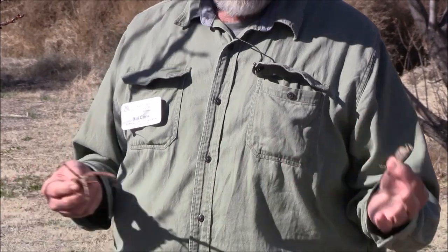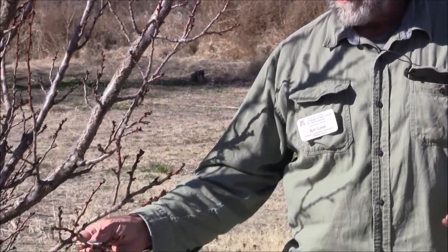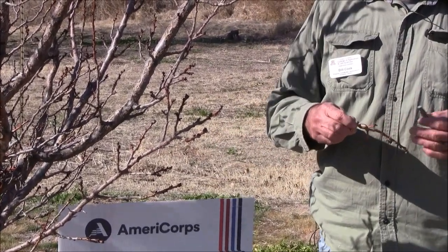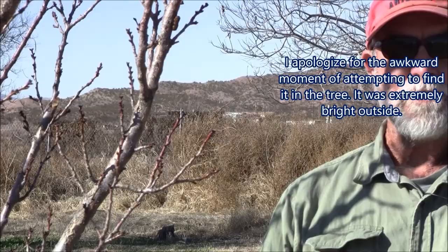Another thing I could do — after I've sprayed the tree — is put them back and let the mantids hatch out in the tree. I have used them at home. I've got a little greenhouse where I started a lot of chili peppers, and you can put these in there at an appropriate time. It's warm in there, they'll hatch out and you'll have mantids.